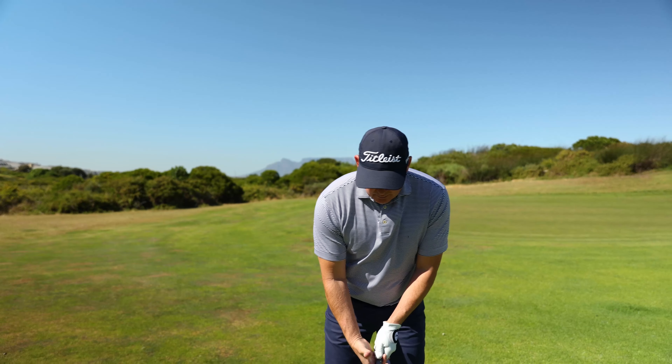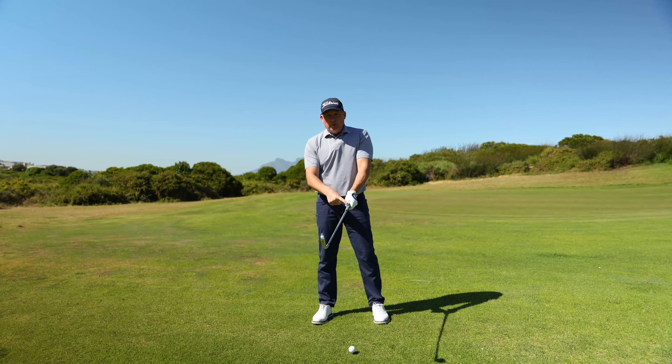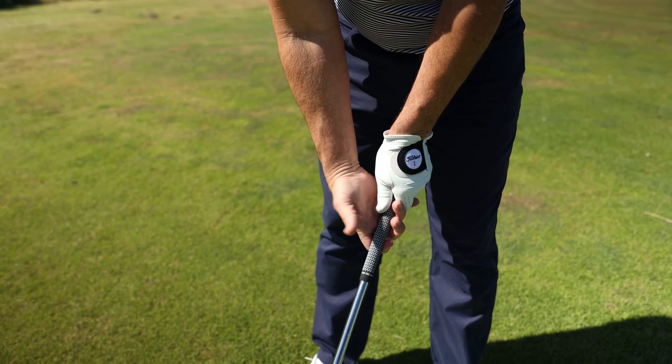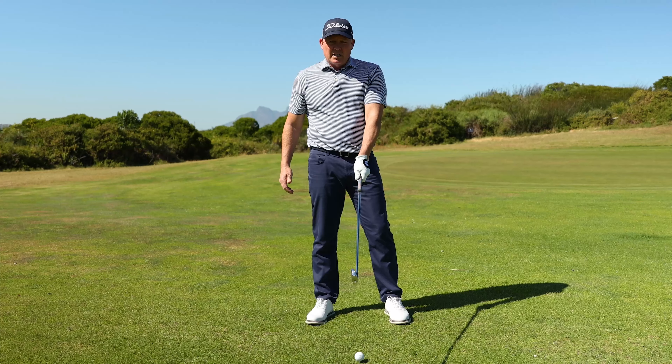I'll set up to the ball here with what is ideally the correct grip. If you look at the left hand, you'll see that this V form between the thumb and forefinger points up to my right shoulder. We can see pretty much two and a half knuckles as I look down, and from your view you'll be able to see the Titus name on the back of the glove here.